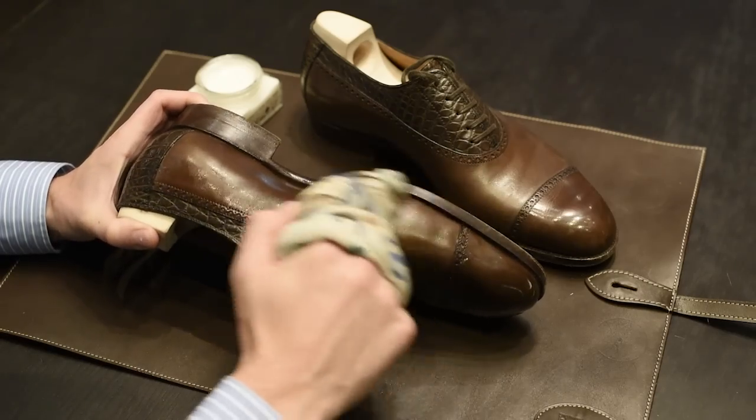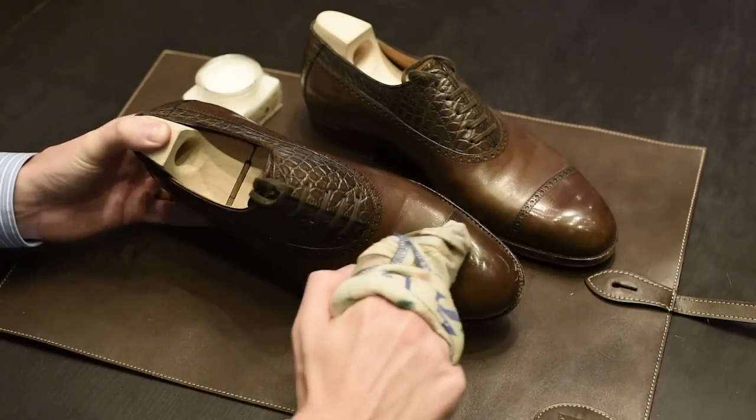Hi, I'm Kirby Allison, founder of The Hanger Project. The purpose of this video is to help you understand the differences between wax and cream polishes and understand how to use each of them to take the best care possible of your dress shoes.